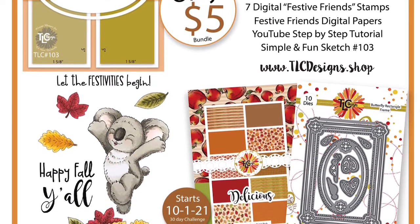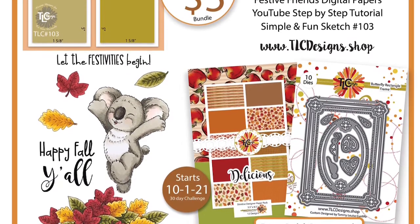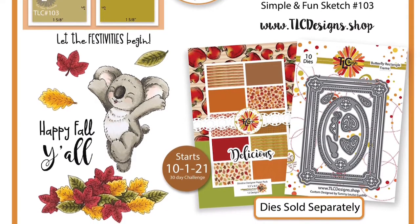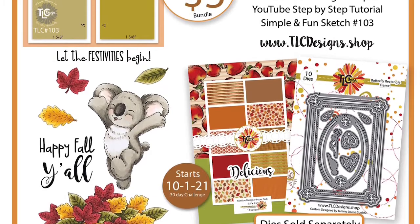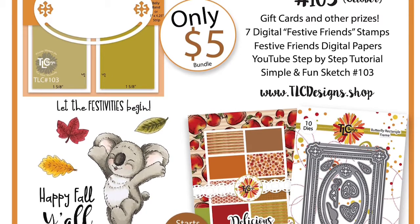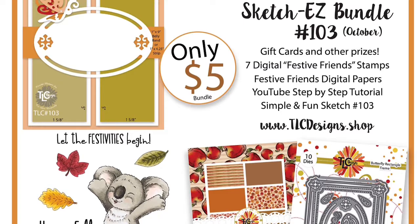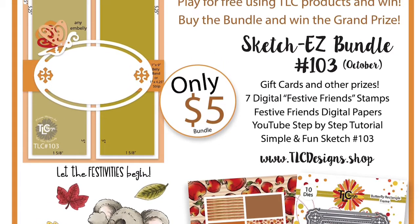For the third 30-day challenge beginning October 1st of 2021, the bundle includes the Festive Friends Mini Digital Stamp Set, which has this cute koala bear, along with a pile of leaves, plus all of the different types of leaves individually. It also includes the two sentiments Happy Fall Y'all and Let the Festivities Begin. The bundle also includes the full set of the delicious digital paper pack, which has 12 different designs.